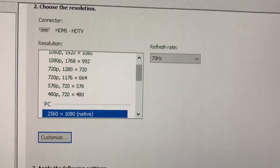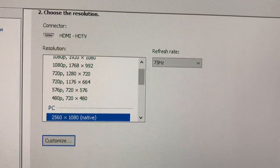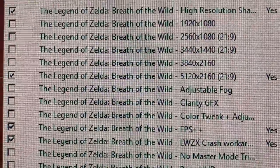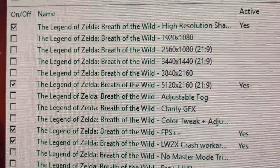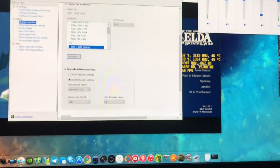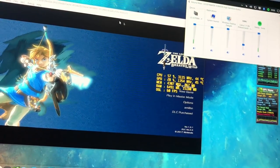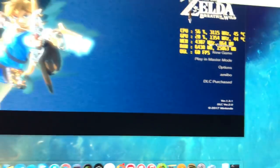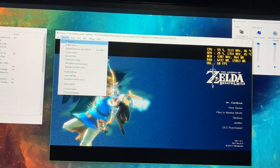I can just use this extension cord and get the 75 Hz. I also threw it on the highest 21 by 9 resolution — so it's at 4K 21 by 9. I don't think my 970 will like it, but I have Breath of the Wild in the background. I haven't been able to get the sound on — I'm not sure if it has speakers. It looks like it, but look at this — it's so big my camera can barely hold it.